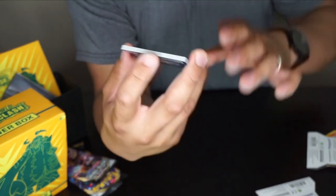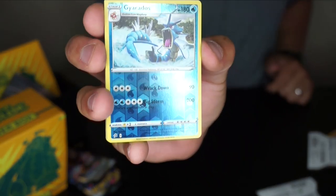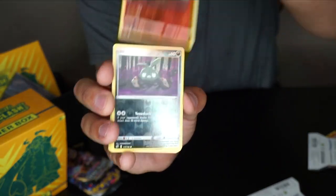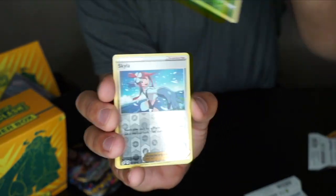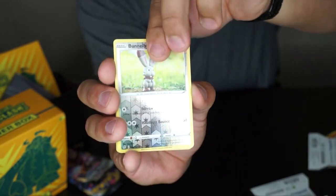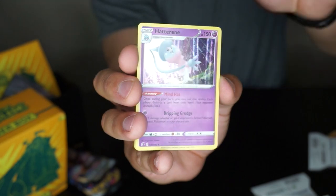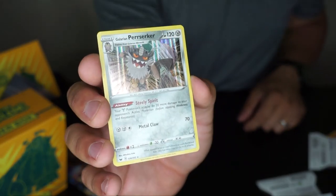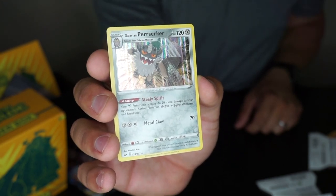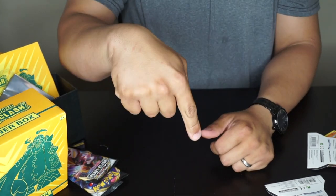Before we end the video, here's a recap of all the reverse holographics and holographics we pulled: reverse holo Gyarados, reverse holo Growlithe, reverse holo Trubbish, reverse holo Morpeko, reverse holo Metapod, reverse holo Skyla, reverse holo Bunnelby, reverse holo Hawlucha, reverse holo Cofagrigus, holographic Hatterene, holographic Galarian Sirfetch'd, and holographic Galarian Perrserker.